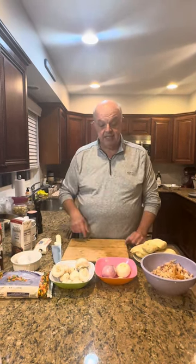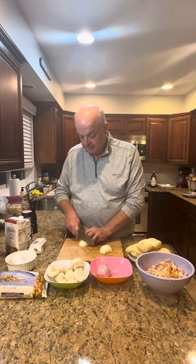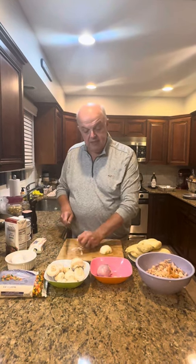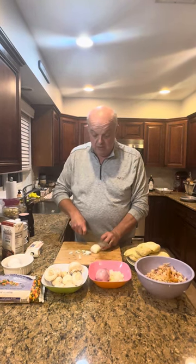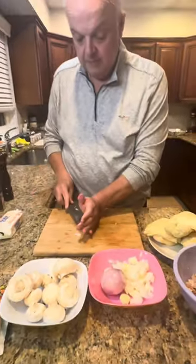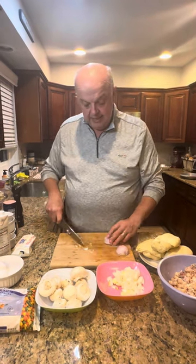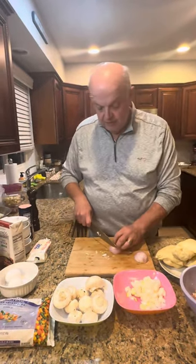We're going to get right to chopping — I'm going to chop up my mushrooms, garlic, onions, and shallots. Here we go, this is the easy part. I don't make it too fine; I leave it a rough chop. You don't have to use shallots or onions if you don't want to, but this is how I do it. Beautiful shallot here — they're a little sweeter, so I like the beautiful taste you get out of it.